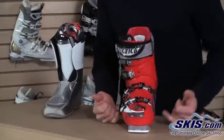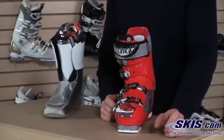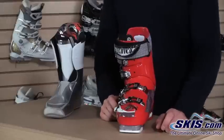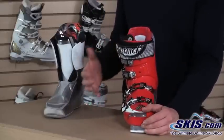It features Technica's 100 millimeter last, so it's a little more forgiving than the race last, which is a 98 millimeter last. That's going to fit like an A to short side of a C width foot, whereas this features a B to D width combination. So a little more generous, a little more comfortable for all day skiing.